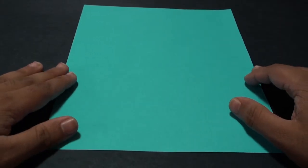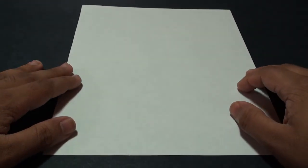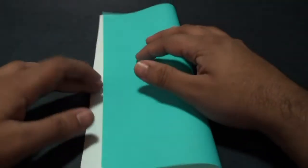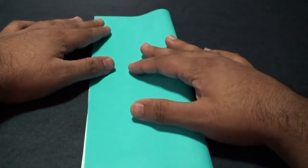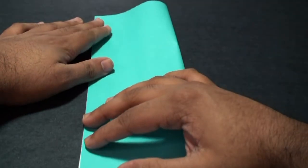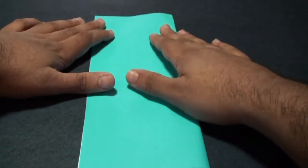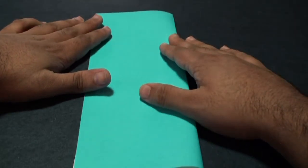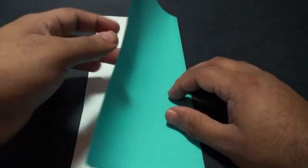For this model we're going to start with a rectangular sheet of paper the same size as an 8.5 by 11 sheet of printing paper. You want to start by folding it so that this edge aligns with this edge here — you're essentially folding it in half. Once you've got it aligned, give it a nice crease. Then unfold it.